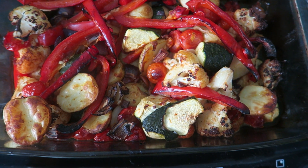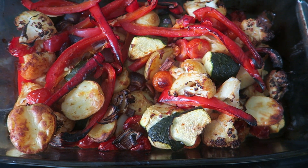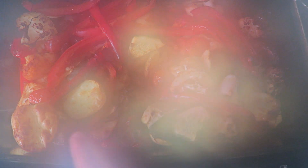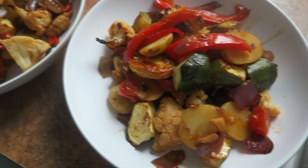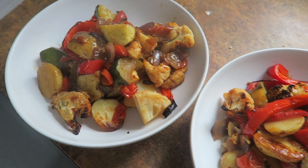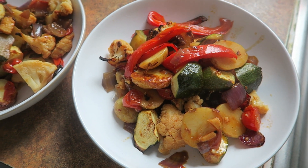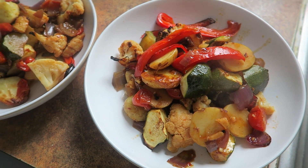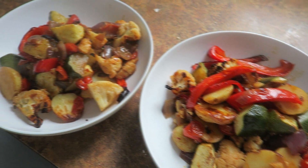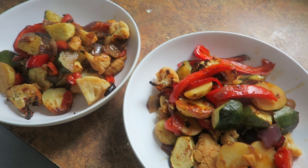Tonight we're having a big tray of roast vegetables. The cauliflower in here has got harissa on it and there's also some little potatoes. In there there are red peppers, courgettes, tomatoes, some diced garlic, red onion as well, and then the cauliflower which has been covered in the harissa paste. It's actually really filling because of the potatoes.